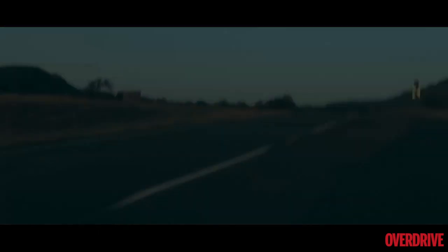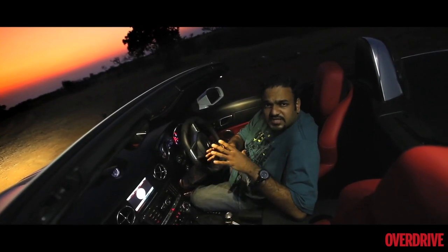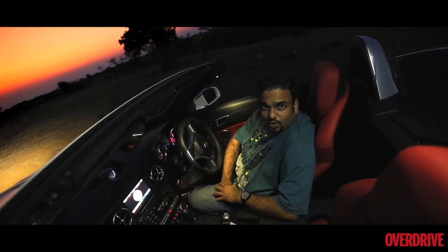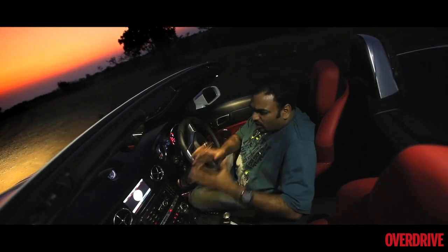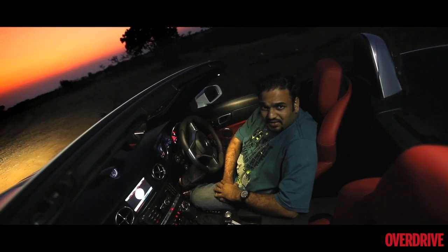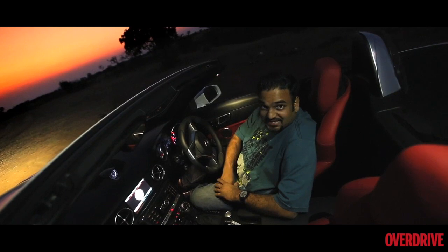Time to sum it up then. As I mentioned at the beginning of this video, the AMG badge changes everything — and that also includes the price tag. This car comes in at about 1.27 crore ex-showroom. It's got a great engine, very good dynamics, a lot of power, but that price tag is clearly treading into supercar territory, and that could work against the SLK 55 AMG. But then again, it sounds like this.